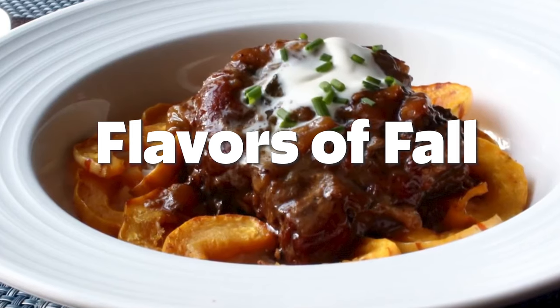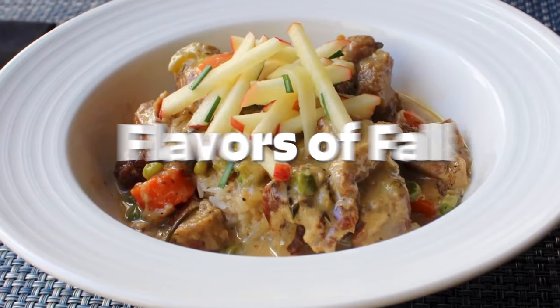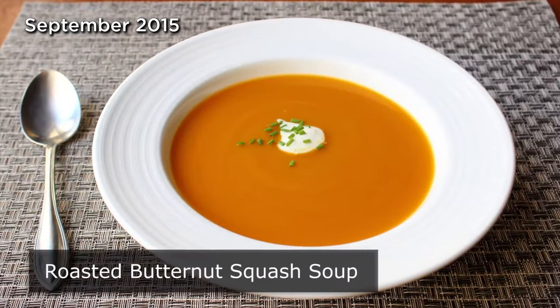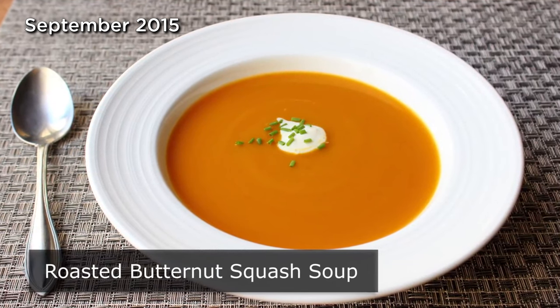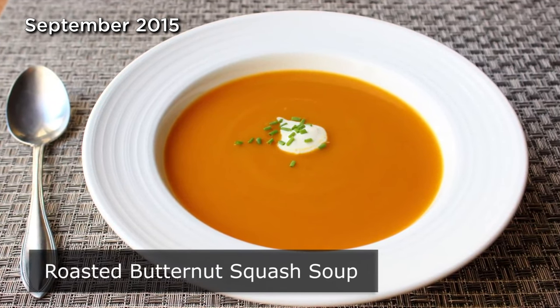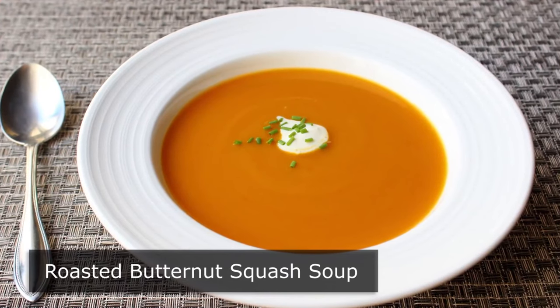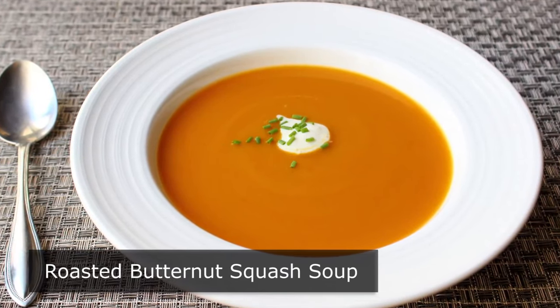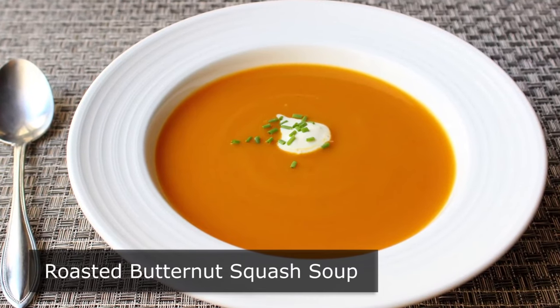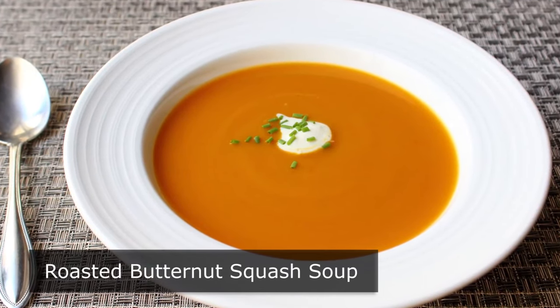Hello, this is Chef John from foodwishes.com with roasted butternut squash soup. That's right, even if you don't have a calendar, you can tell when it's turning fall. The leaves change colors, there's a little chill in the air, and Twitter fills up with pictures and links to butternut squash soup recipes. And it was seeing a couple of those that reminded me I've never posted my version for this quintessential autumn soup.